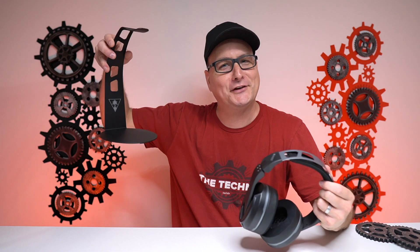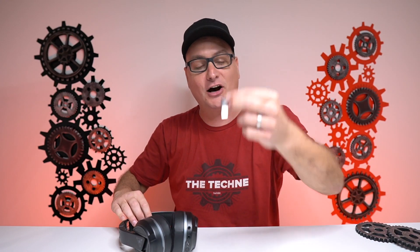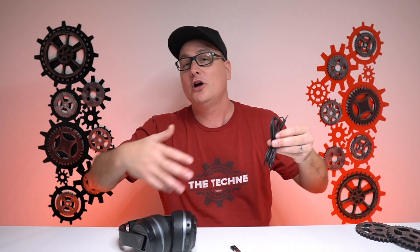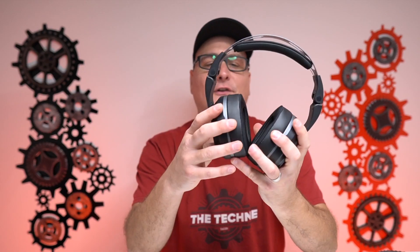All right, so after looking at them, let me start right here. Number one, the stand is separate — that does not come in the box. In your box you're going to get your headset, your wireless dongle that plugs into your PC, some 3.5 millimeter connections for console controller, mobile, or PC with audio controls, your detachable microphone, and your USB charging cable for the headset.